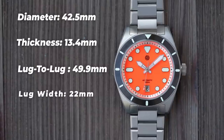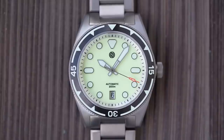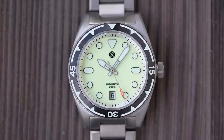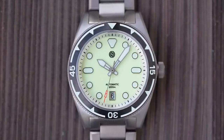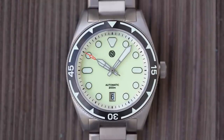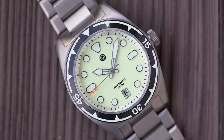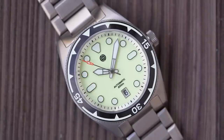The bracelet tapers from 22 down to 20, back up to 22 at the clasp. Sized up for me on my 7-inch wrist, one of these weighs in at 144 grams — a weight you would normally associate more with a 40mm watch rather than a 42.5. Double domed sapphire covers the dial, and all watches have 200 metres of water resistance with a screw-down crown. They're all powered by the Seiko NH35 with a date at 6 o'clock, keeping things nice and symmetrical. Two-year warranty as mentioned.